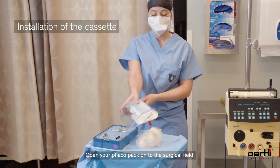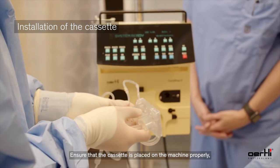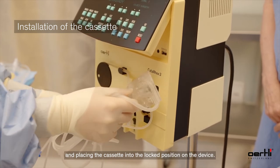Open your FACO pack onto the surgical field. Ensure that the cassette is placed on the machine properly by looping the tubing into the two connection ports and placing the cassette into the lock position on the device.